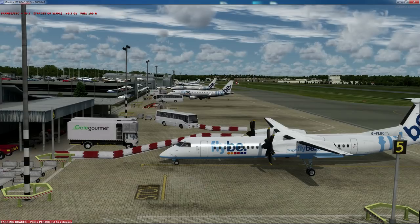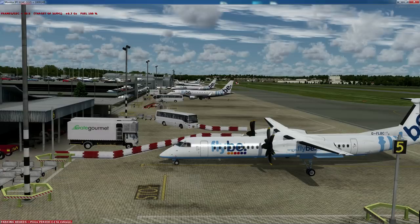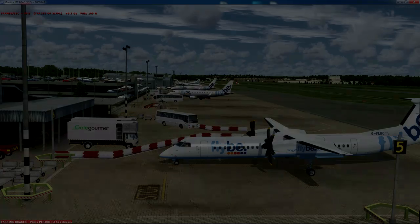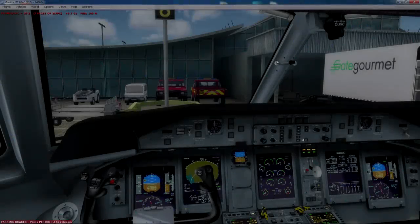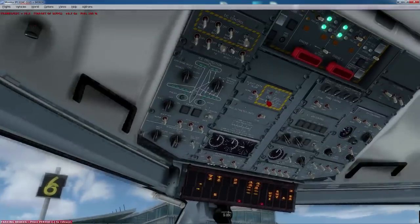We're currently at Southampton. I've got Orbex Southampton loaded — I was flying here earlier, hence why I thought I'd just do the video here. I'm not going to do a full flight; it's just going to be a startup and a pushback, then we'll start the second engine and then I'll pretty much end it there.